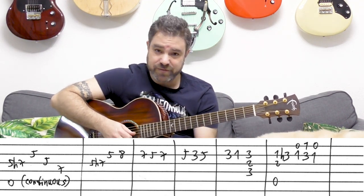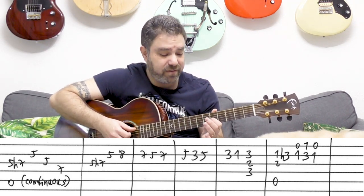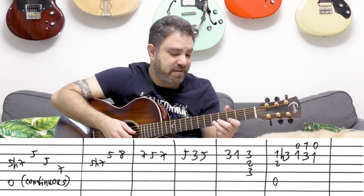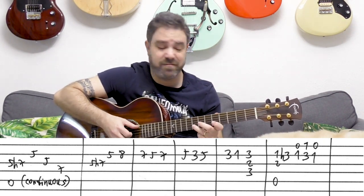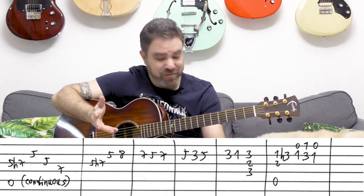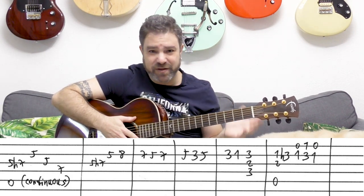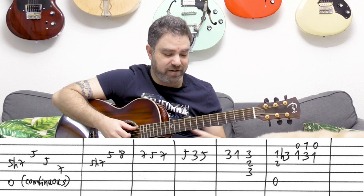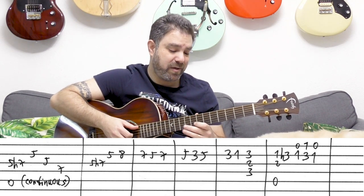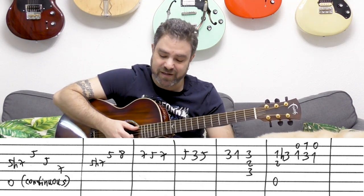Of course, you can pull off notes, hammer them on — you can do whatever you want with this arrangement. You don't have to play it exactly like me. Sometimes I hammer on, or I do it differently depending on how I feel at the moment. Music has flexible changes — it's your expression. Don't be afraid to express yourself. You can slide too, to create a farther effect.